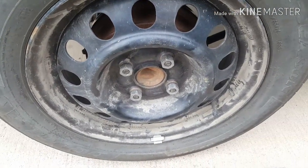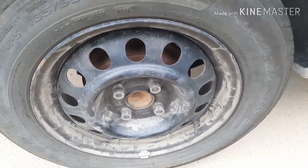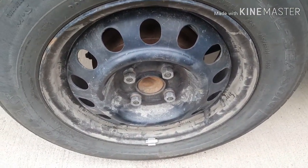Hi everyone, today I'm going to be showing you how to replace the rear drum brakes on a 2001 Toyota Corolla. Let's go ahead and get started.